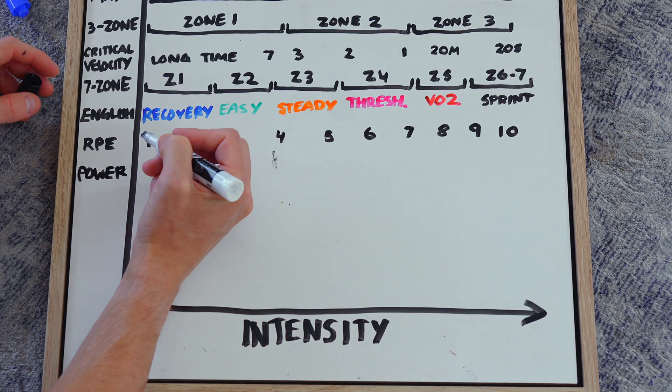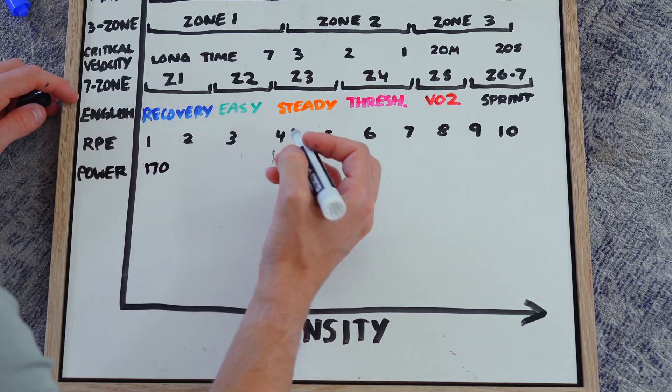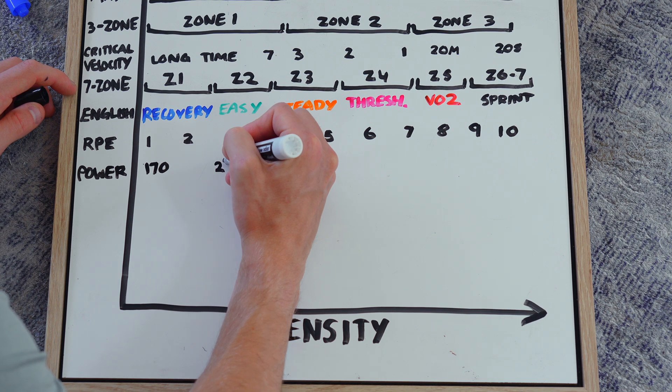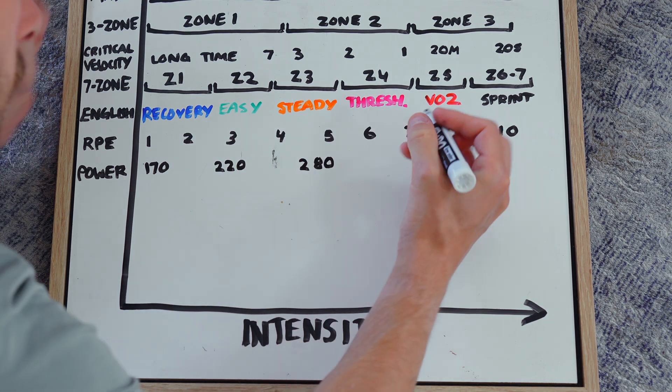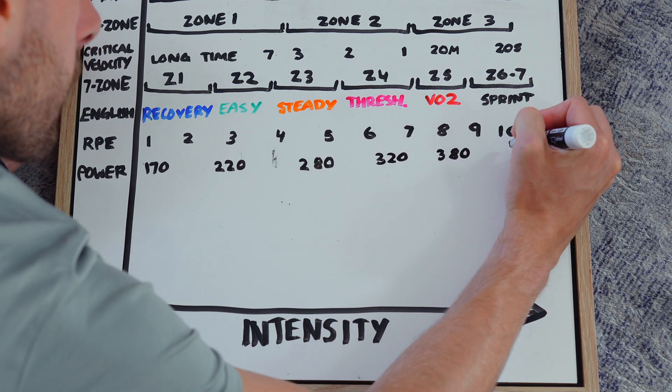Another metric I've been playing around with recently is power — this new watch measures it and it's really cool. The thing is, this data takes into account my body weight, so the numbers won't be accurate for you — you'd have to find your own zones. The way I'd do it is a 20-minute time trial or a 5K to establish that zone and then fill in the gaps going backwards and forwards.